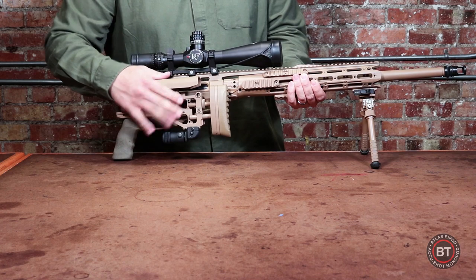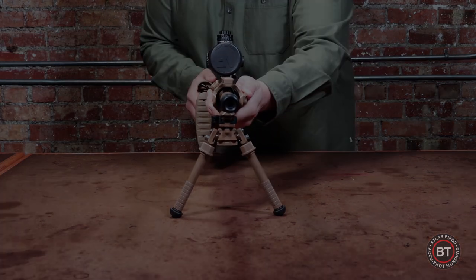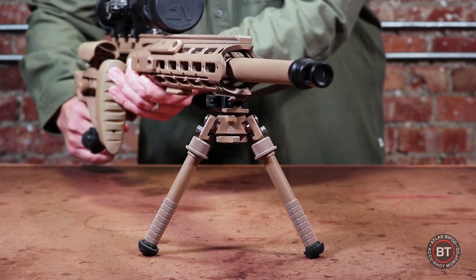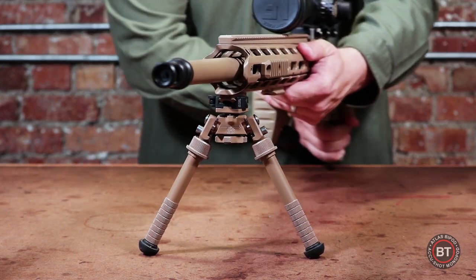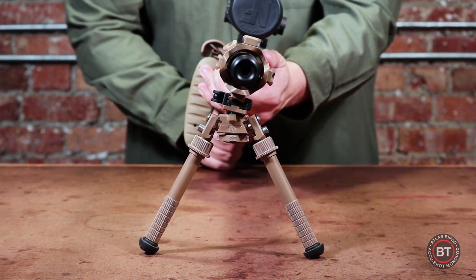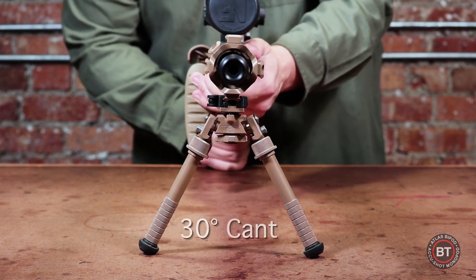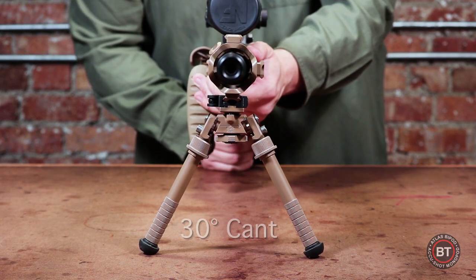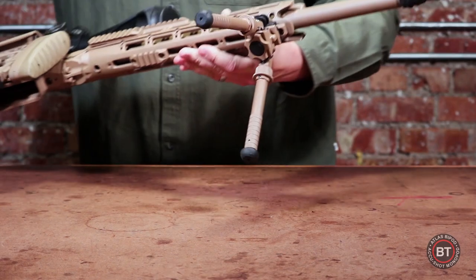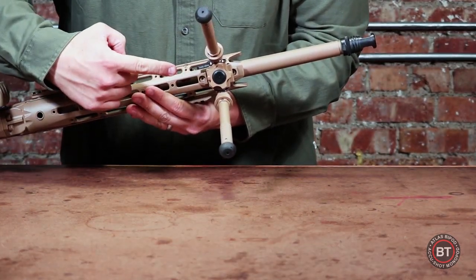All of the Atlas Bipods come with a total of 30 degrees of preloaded pan and cant. There's 15 degrees to the left and 15 degrees to the right for a total of 30 degrees of pan, and 15 degrees to the left and 15 degrees to the right for a total of 30 degrees of cant. The tension of the pan and cant is adjustable by tightening or loosening the tension knob at the bottom of the bipod base.